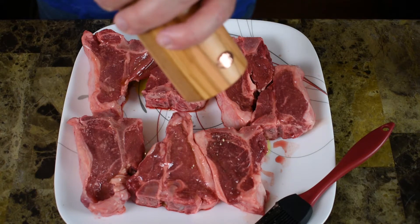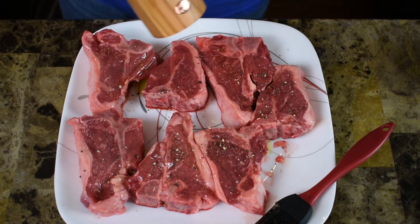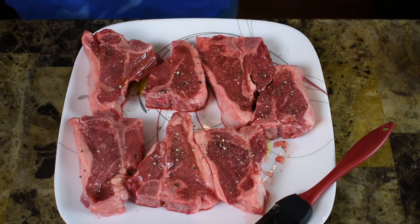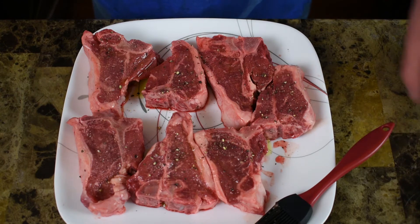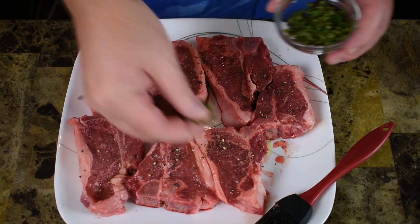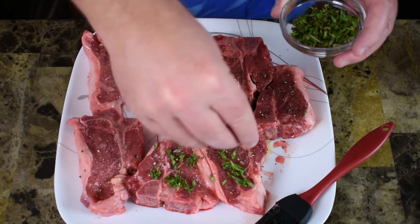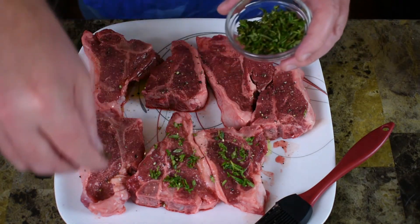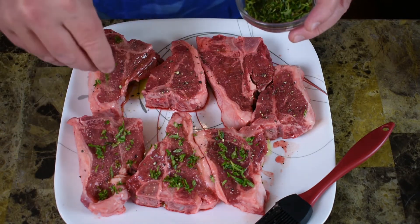There we go, now we'll do our salt and pepper. Now we got that done, now I'm going to add a little bit of rosemary to each side. This is fresh — I grow a bush out back so I cut some off, and I've just got some fresh chopped rosemary here.